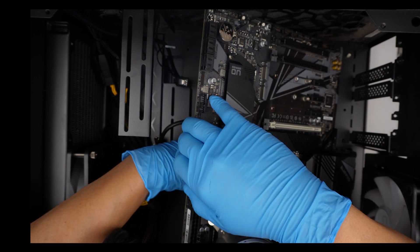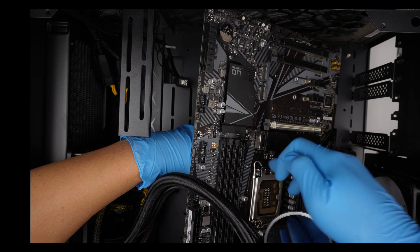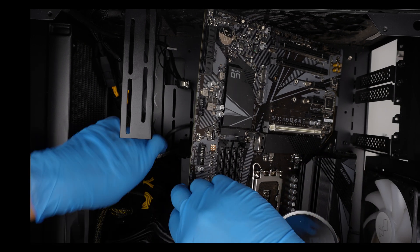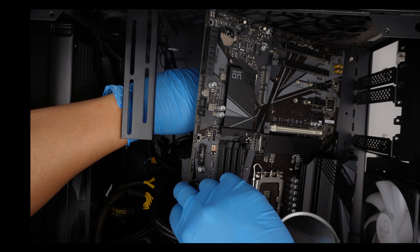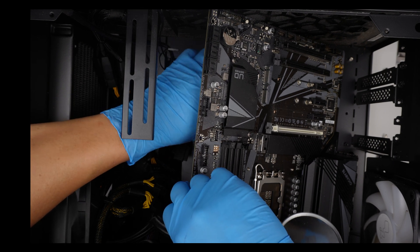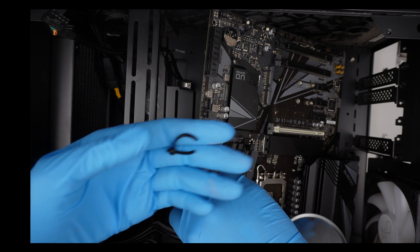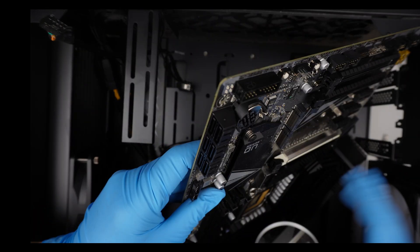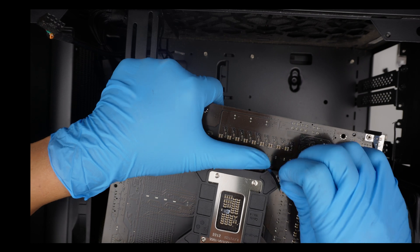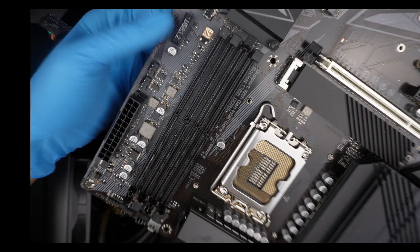This guy is an idiot — there is a zip tie that ties onto the bracket of the CPU. Oh god. Please do not zip tie into things that are not relevant. He went ahead and zip tied the bracket of this thing here, which makes it so hard for me to remove it. But yeah, anyway.